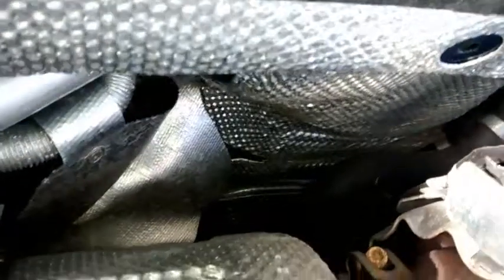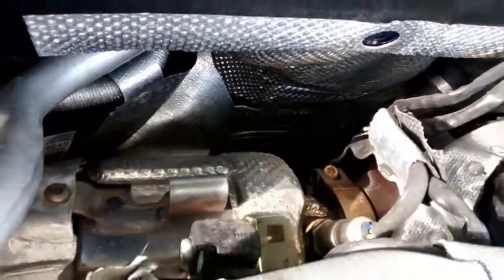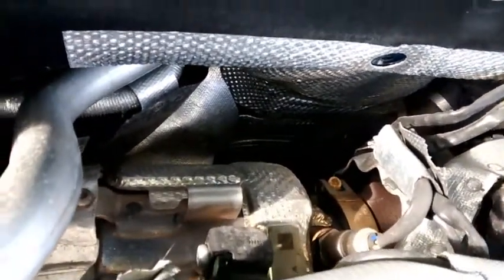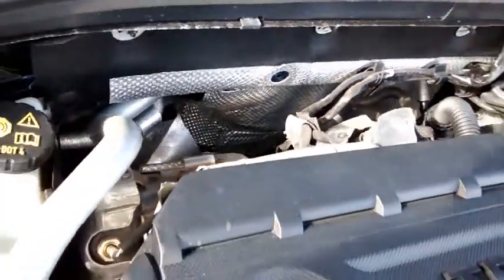I don't know what you think. It's got that sort of heat reflective foil on it by the look of it, but it gets so hot. It's probably normal but I'm just worried it might burst into flames or something, so I just wondered if you knew anything. Okay, cheers.